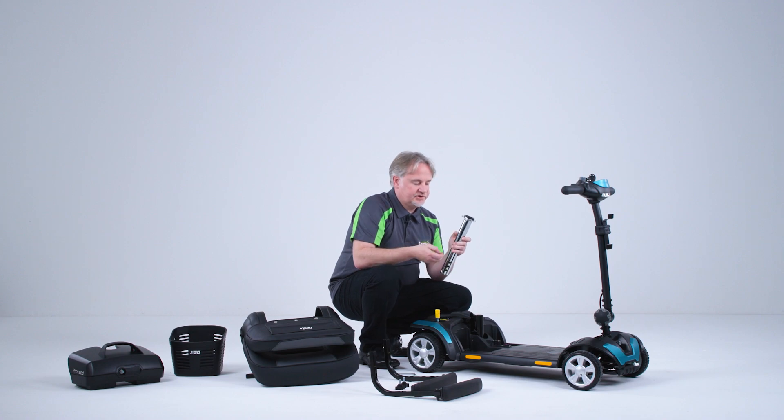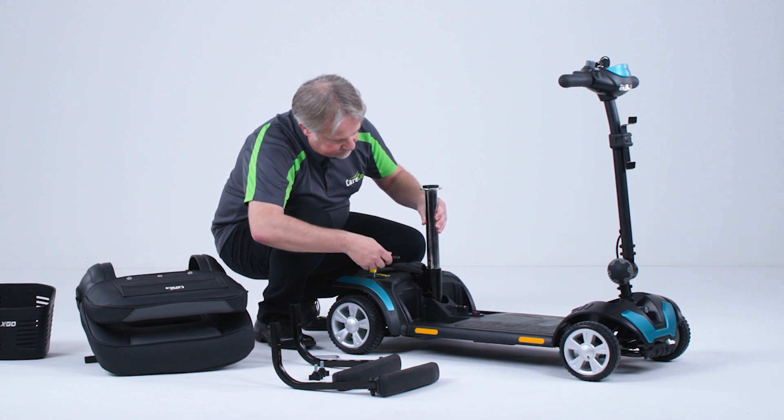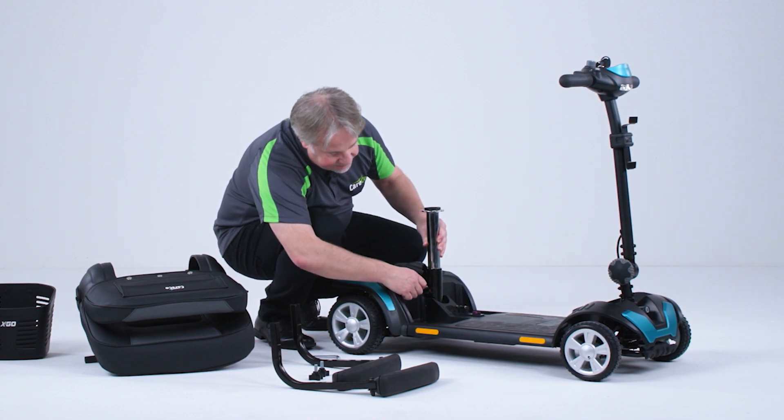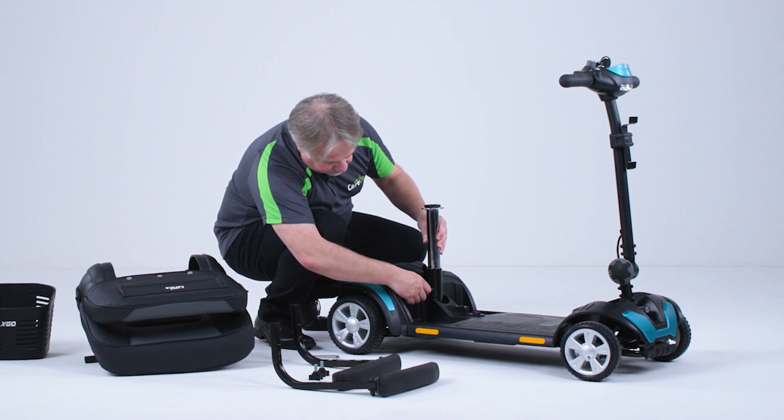The seat post has three positions — this is for different height settings. I'm going to set this one on the middle to see how it fits myself. So place the seat post into the tube, align the hole in the post and place the bolt inside.